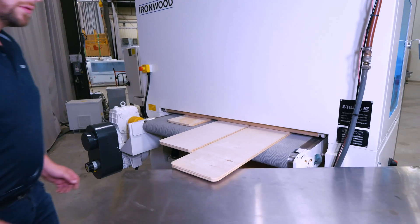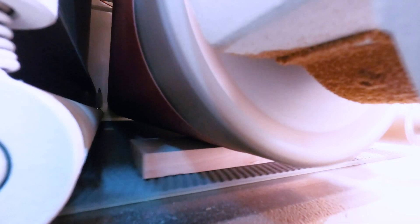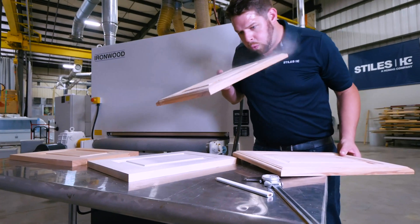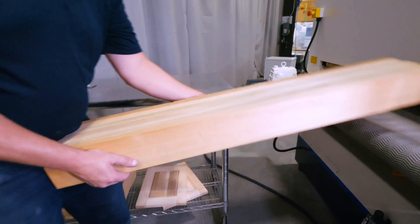This particular model is 43 inches wide and has two heads — the first being a steel contact drum and the second being a combination head with both a rubber contact drum and a platen for finish sanding as well. So whether you're doing five-piece doors, glue-ups, or solid wood processing, this machine is capable of handling it all.